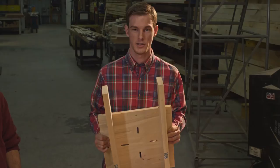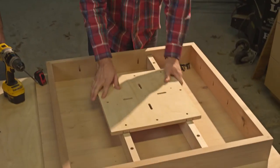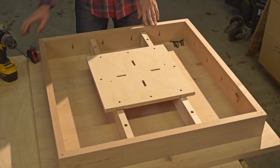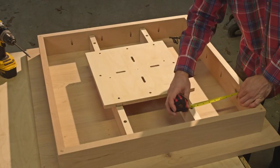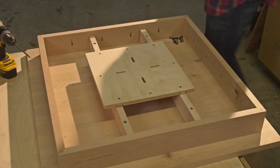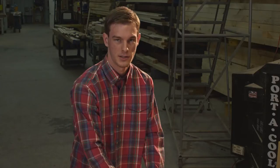Now that the plate is secured to the stretchers, you need to center the whole unit with the tabletop. To do this, measure from each side of the skirt boards to the stretchers and ensure they're the same distance apart on every side. Also center them in the other direction as well.